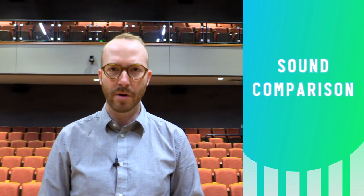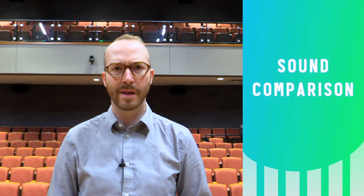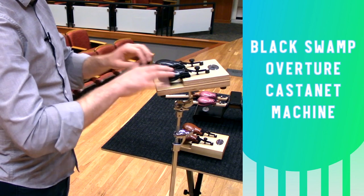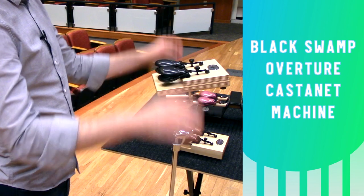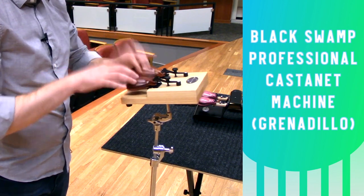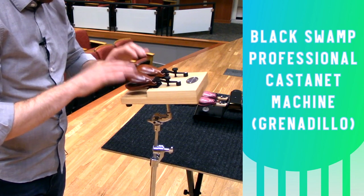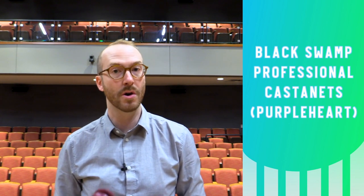Now I'm going to do a sound comparison of all the castanets featured in this video. I'll put the model name and the material on screen as I'm playing them. These are the pro castanets in Purple Heart — you'll notice they give you a little bit of a warmer, darker tone. Very pretty.